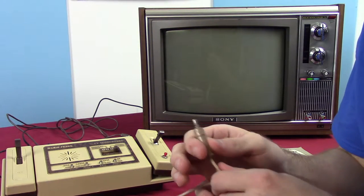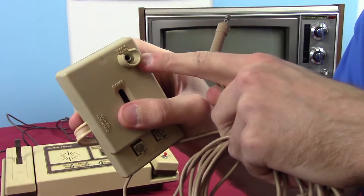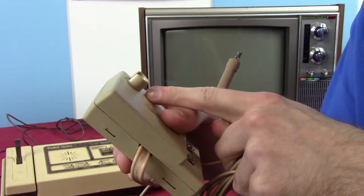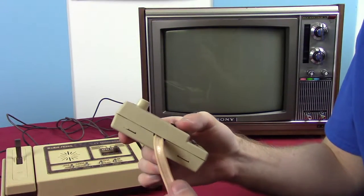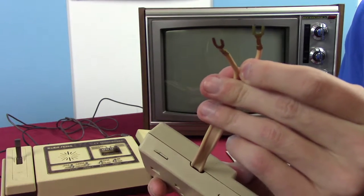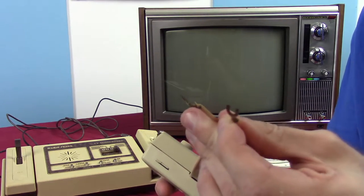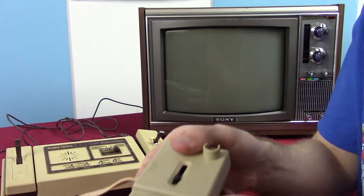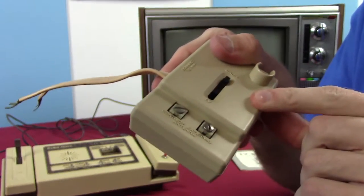Mostly first-gen stuff that I've seen. It plugs into the switch box through the game cord port, which is again just a really weird type of connection. Then you plug the switch box into the back of the TV through VHF — so this is before they started using coax for everything. This connected into the VHF pins on the back of your TV, and then you can plug your antenna in and switch between TV and antenna.